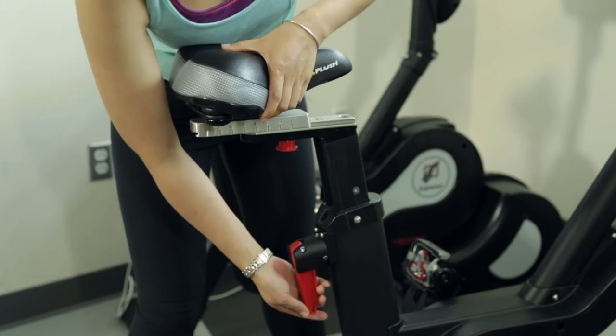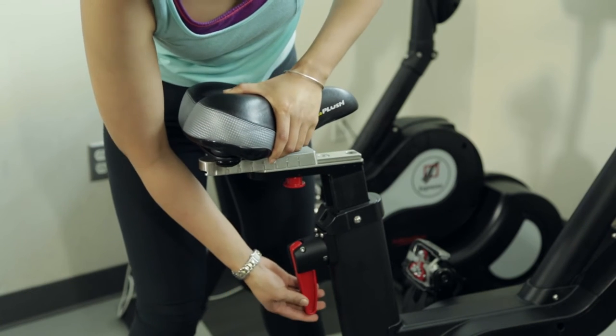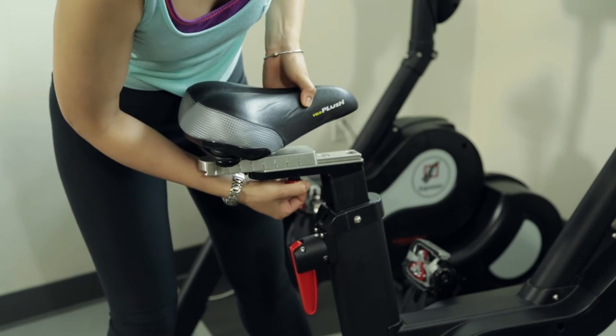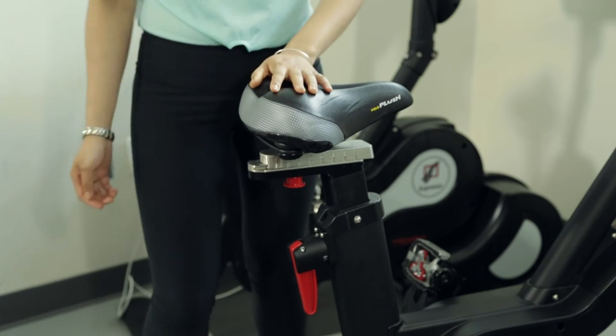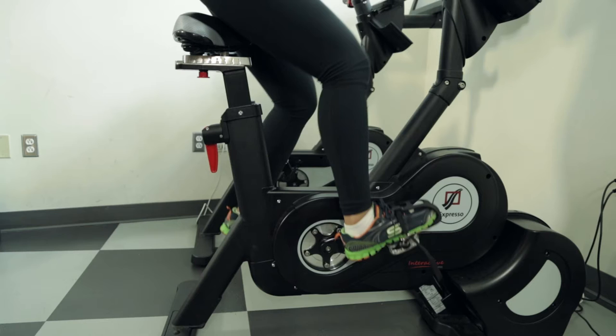To adjust seat height, pull the red lever and pull the seat up or down to the desired height. To adjust seat depth, pull the red knob directly underneath the seat and slide the seat forward or backward to the desired depth.